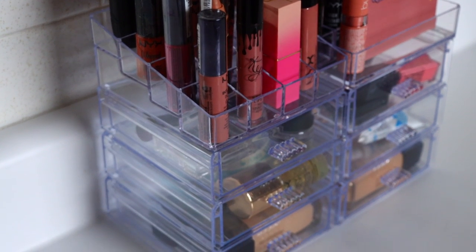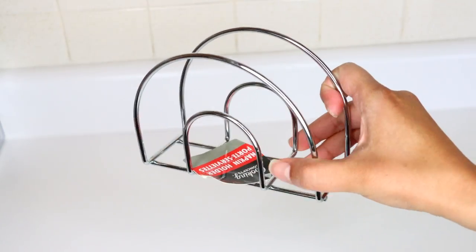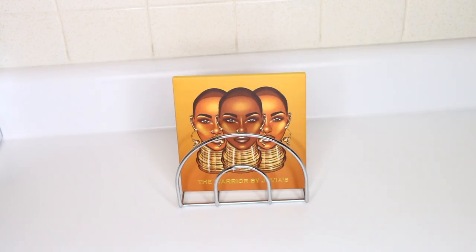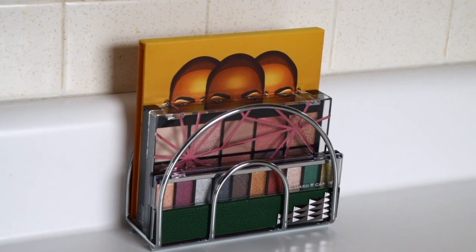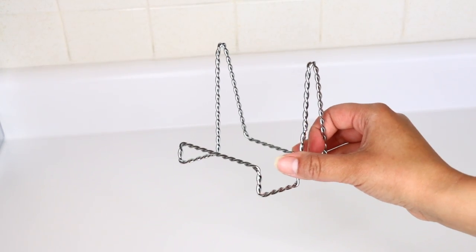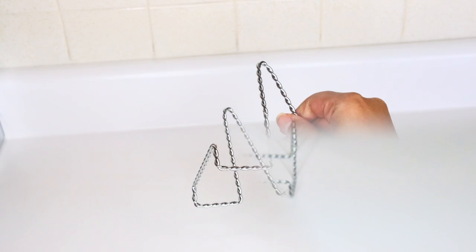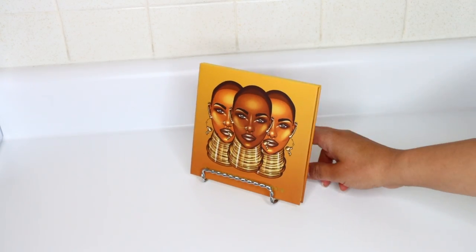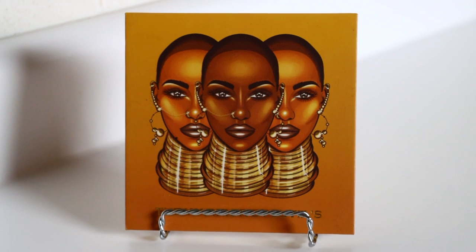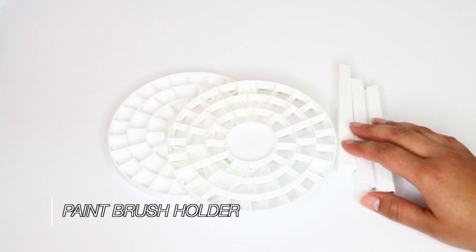For storing makeup palettes, use Dollar Tree napkin holders — they can hold about three palettes depending on thickness. You can also use the little easels from Dollar Tree — the ones for displaying pictures and frames — to display your palettes. I used to do this when I had my makeup channel, which is definitely why I have so much makeup. I saved some of it to use in organizational DIYs.